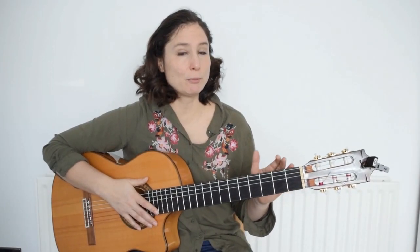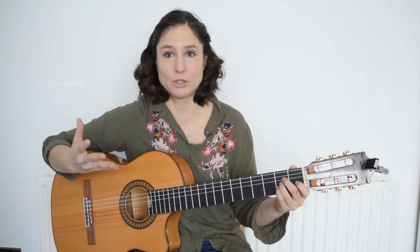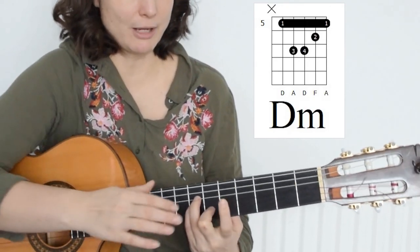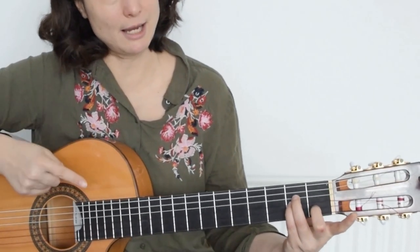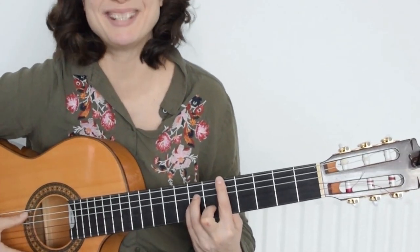This is one of the most common ways to hold the barré — either the A shape or the E shape. For example, this is D minor in the A shape, because you have the same shape as you would hold it in the first three frets. You hold A minor, then move it forward with the barré, and it becomes D minor.